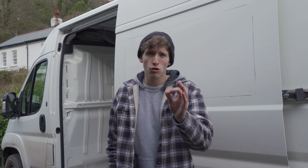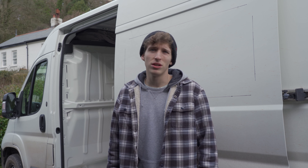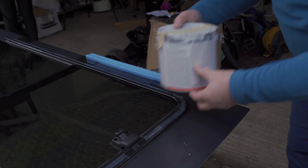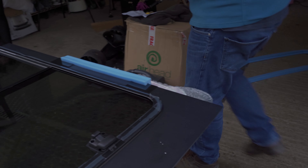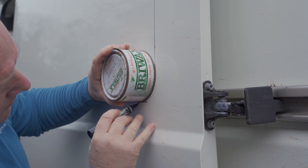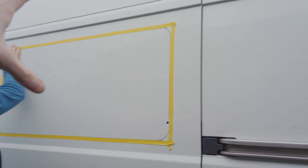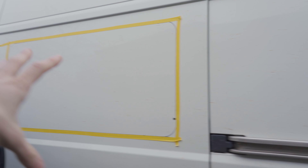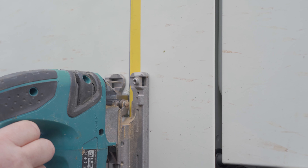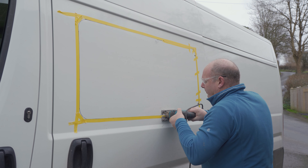When you're trying to do the curves — connect the curves up — make sure you've got a compass, a scribe, just anything. Because this works; what we're doing isn't great. We're just taping up around where we're going to be cutting so we don't damage the van with the jigsaw. It's also a really good guide — you can see it a lot better.